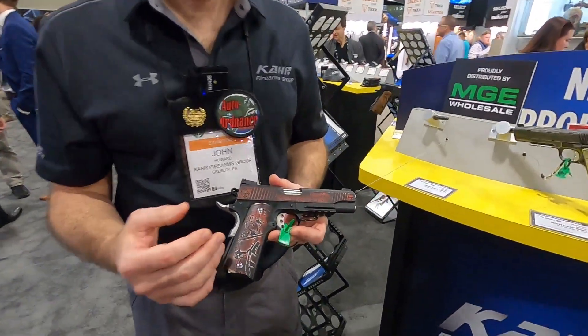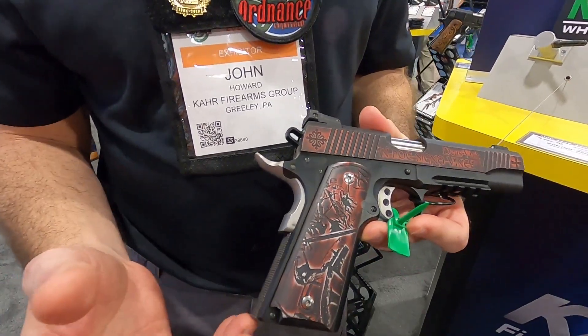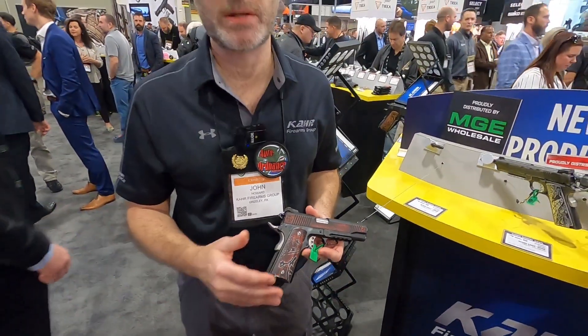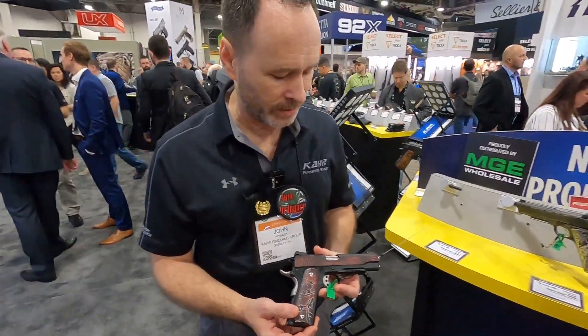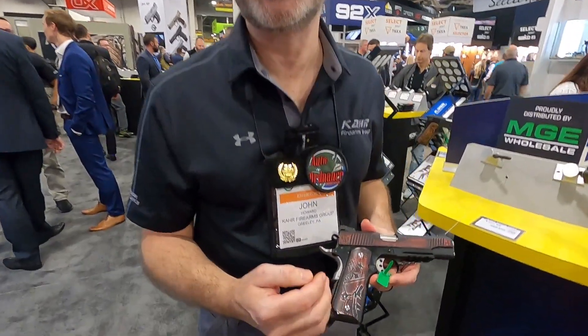So the Warrior Series of guns — the concept was to feature some graphics and art from different warrior cultures that our modern American warfighters draw inspiration from. You often see it in the tattoo art, morale patches, and so forth that they use. This is the second gun in the series, called the Crusader, and it features depictions of Crusader Knights.